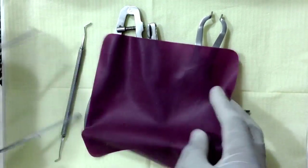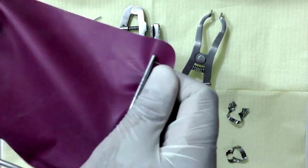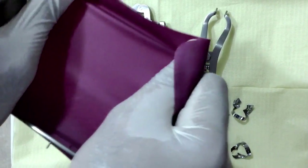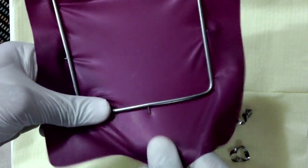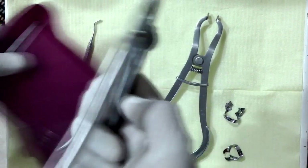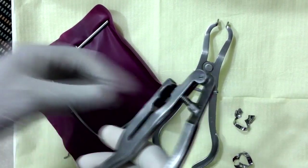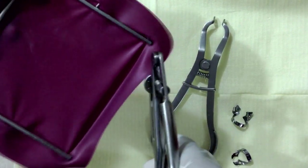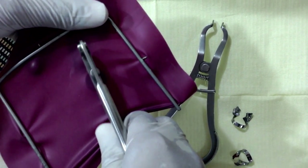So first we need to stretch the rubber dam sheet gently across the frame — not tight really. Next we take the rubber dam punch. We're going to treat a 4-6 today, so accordingly adjust the punch.